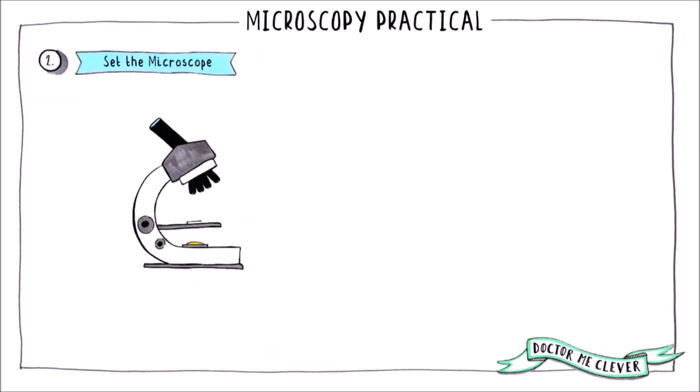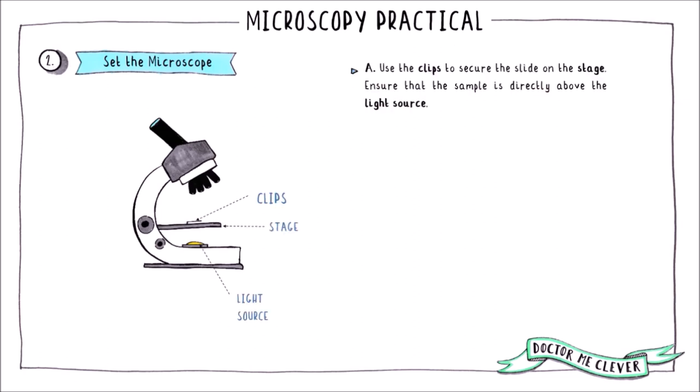Once your sample slide is ready to view, it is time to set the microscope. Use the clips to secure your slide on the stage, ensuring that the sample is central over the light source. There is no point shining light through the glass slide — it has to pass through your sample in order to magnify it. Next, select the lowest powered objective lens by turning the carousel of lenses until the lowest powered lens is directly above your sample.